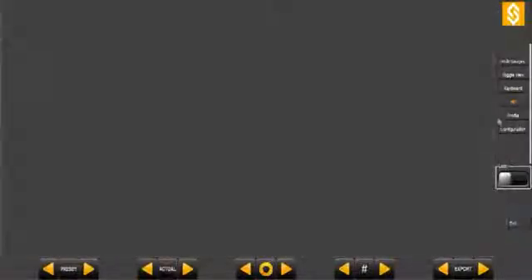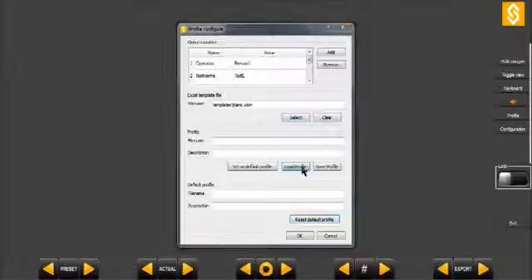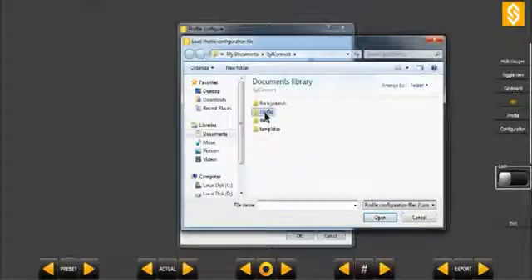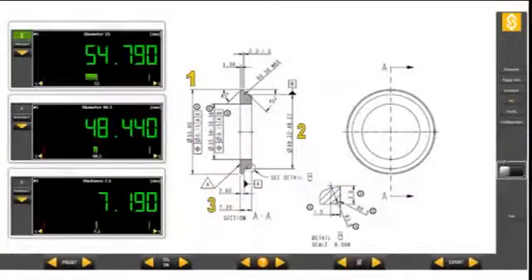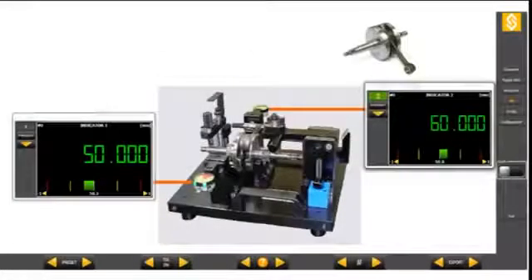You can save as many profiles as you like and switch from one to another very quickly according to the parts to be measured. SILConnect is the cost-effective and premium solution for measurement quality control, saving time and money with a proven track record.